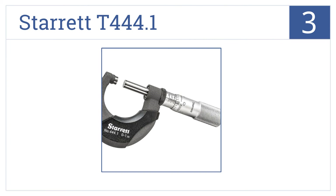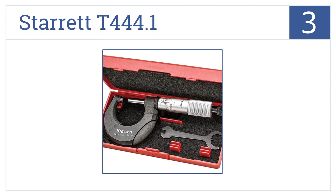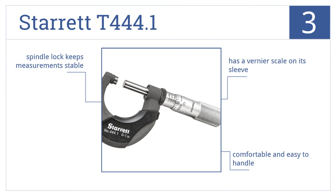Nearing the top of our list at number 3, the Starrett T444.1 features a satin chrome rust-resistant finish with a heat insulator on its frame for preventing temperature-related expansion and contraction. This one's comfortable and easy to handle and has a vernier scale on its sleeve and a spindle lock that keeps measurements stable.